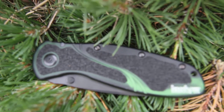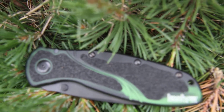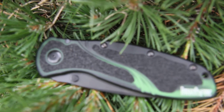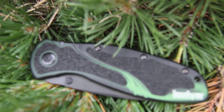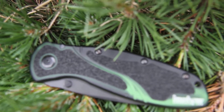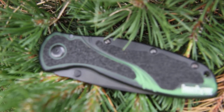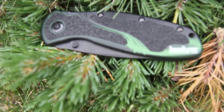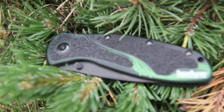This is the Kershaw Blur with a tanto blade and the black and green smoked handle. It is model number 1670BGTST, and I've got it nestled here in some nice green pine to show off this green smoked interlay in the handle.